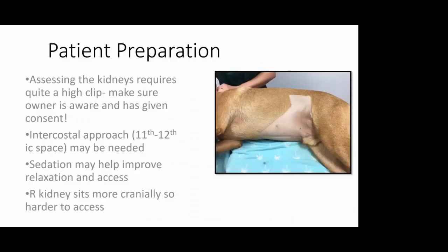Patient preparation: accessing the kidneys requires quite a high clip, so I would always make sure that the owner is aware just how high you're going to go with your clip, make sure you've got consent, and you don't want upset owners. It's also quite important to make a nice neat job of it, like this dog on the right — done nicely and neatly and it's high. Sometimes with kidneys you need to do an intercostal approach, usually the 11th to 12th intercostal spaces on the right, which is the kidney that sits furthest cranially.